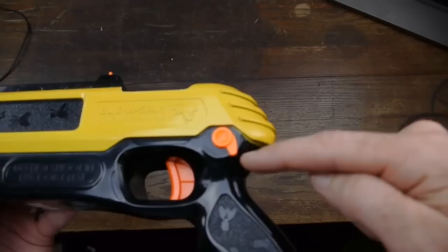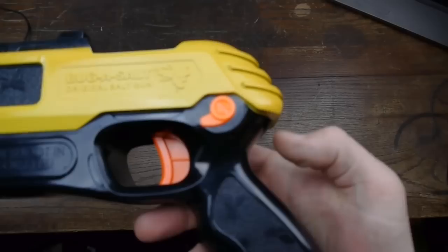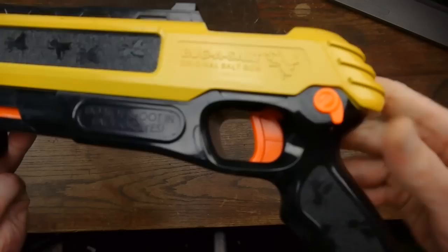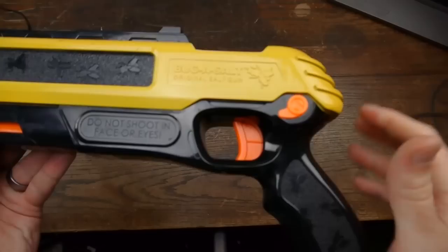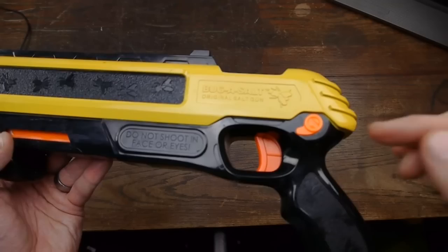The other major problem is this safety. Every time you pull the trigger, the safety engages. Even if the chamber isn't loaded, pull the trigger and the safety engages — every single time. I don't know of a gun that does that. To me, this is like a California government type of mindset — putting a safety on that engages every time you pull the trigger.